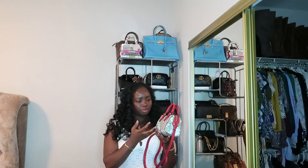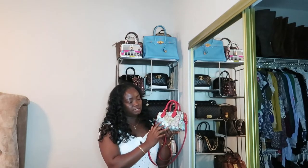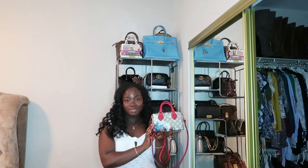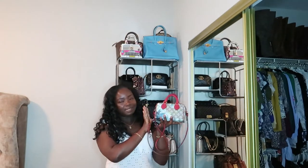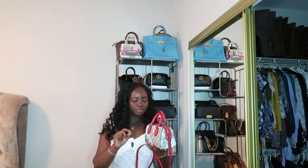I'm not sure if they're continuing with this Blooms line, and I can't remember what year the Blooms line came into existence. But it features the GG interlocking logo with this flower decoration, and it's really great for fall because the flowers are just gorgeous.